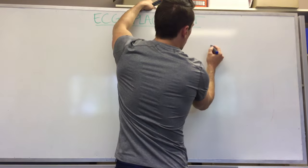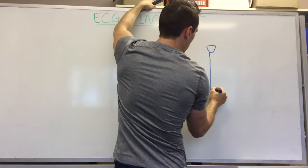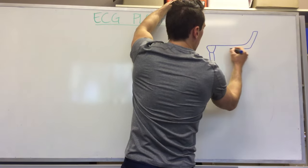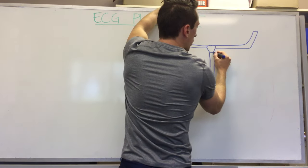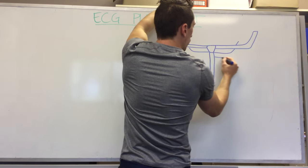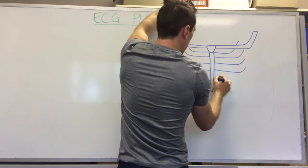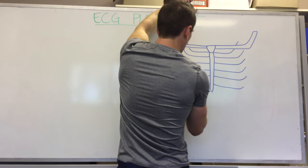We'll draw the sternum, then the clavicle, and then some ribs — about six ribs: one, two, three, four, five, six.